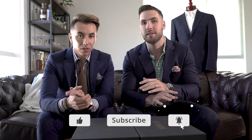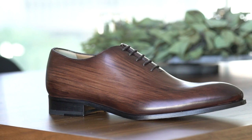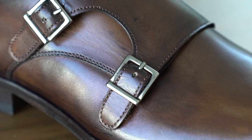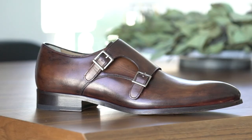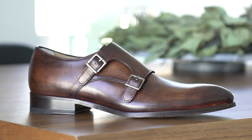So what custom patina is, is basically it's hand-painted shoes custom for you. Whatever color you want, whatever brush strokes you want — if you want two different colors, you can do that. What's cool about that is you get to work with Ace Marks' team to design a shoe that's perfect and custom just for you. Basically what you have there is a bespoke shoe made specifically for you.